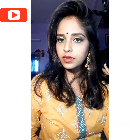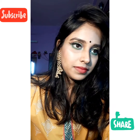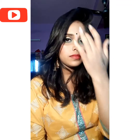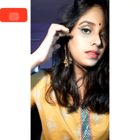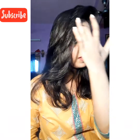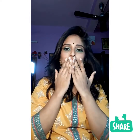I'm wearing a bun because I feel it suits the look. So guys, here's my final look — do let me know how you feel about this! Also let me know if you want me to create looks of your choice. If you have any queries, drop them in the comment section. And don't forget to subscribe to my channel. That's it for the day — bye bye!